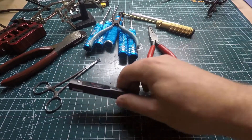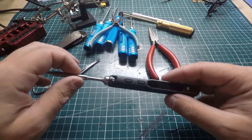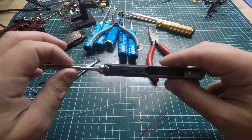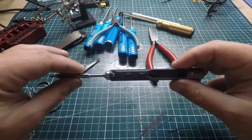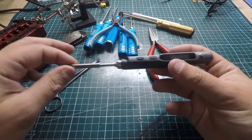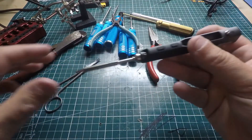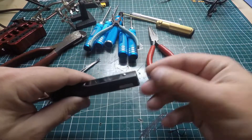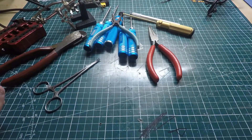This other soldering iron is the one I use out in the field. This is a TS100 and I have a full review of it on my channel. It really comes in handy when you're out in the field and something breaks — a motor, an ESC. You can connect it to a 3S or 4S battery and start soldering right away. It heats up really fast too, which is really nice.